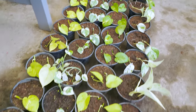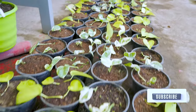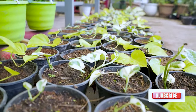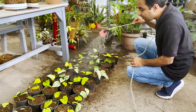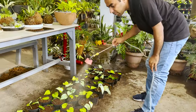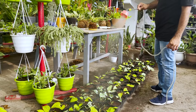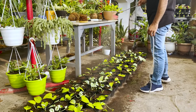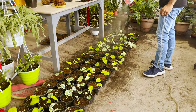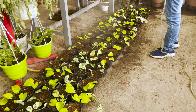Now that the pots are all arranged, let's water them. The cuttings need to stay hydrated at all times until roots start to form. With temperatures rising to 36 to 40 degrees, I am going to water twice a day. Do not use a gardening hose to water them as it will disturb root growth — spraying is a great way to protect your cuttings from being uprooted. Place your cuttings in a semi-shade area where you get abundant indirect light.